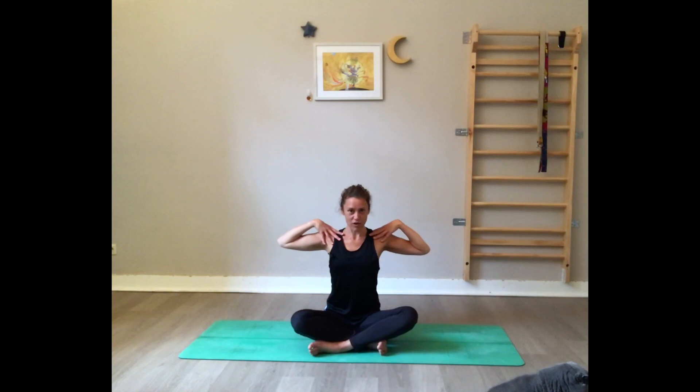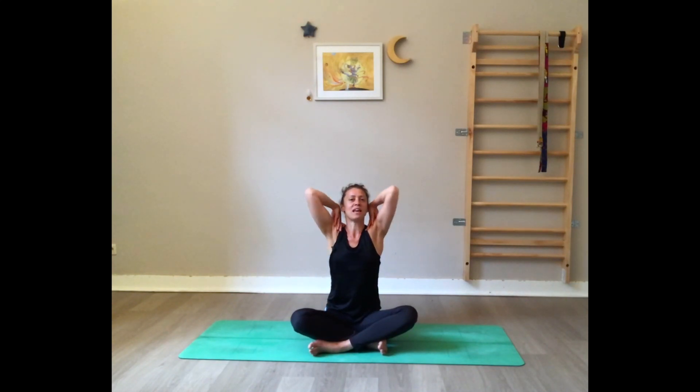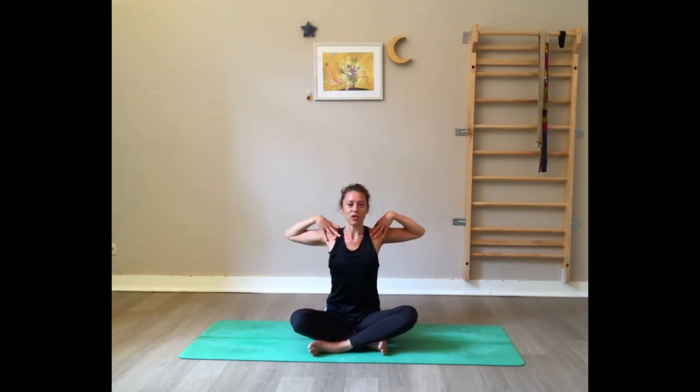Make sure the arms are parallel to the floor, the chin is also parallel to the floor. You have a long spine — engage your abdominal muscles. Inhale, reach the elbows high. Exhale, the elbows touch in front of you. Bring them all the way down, squeeze the shoulder blades in the back, open the chest. Inhale — elbows touch in front. Exhale down.